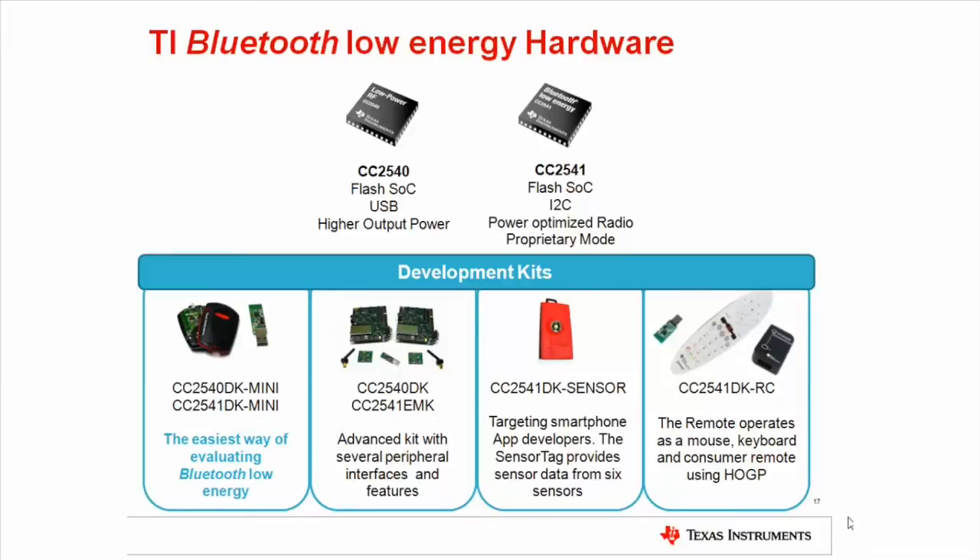Our various development kits target different applications and development approaches. The mini development kits are two of our most widely used kits. The kits include a combined debugger and programmer, a USB dongle for profile debugging and packet sniffing, and a key fob with either a CC2540 or CC2541. The key fob is powered by a coin cell battery and has LEDs, buttons, a buzzer, and an accelerometer. The USB dongle can be used together with our powerful PC application, BTool. This kit is the typical beginner's kit and comes with a great out-of-box experience and is an easy way to get started with Bluetooth Low Energy.